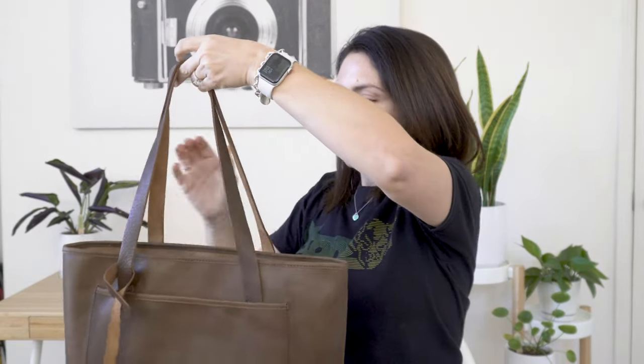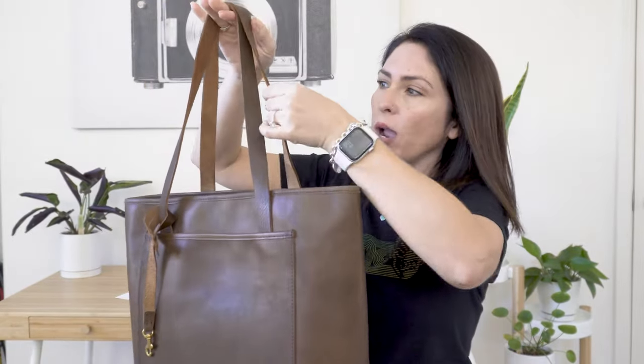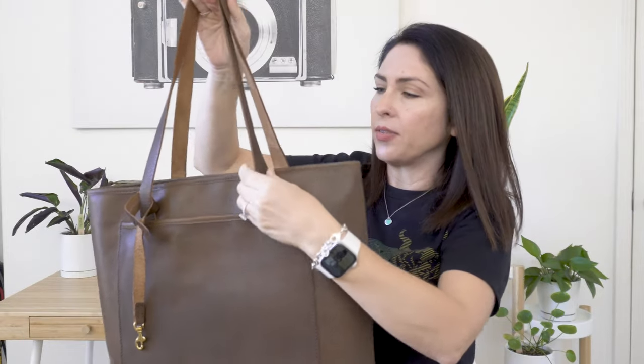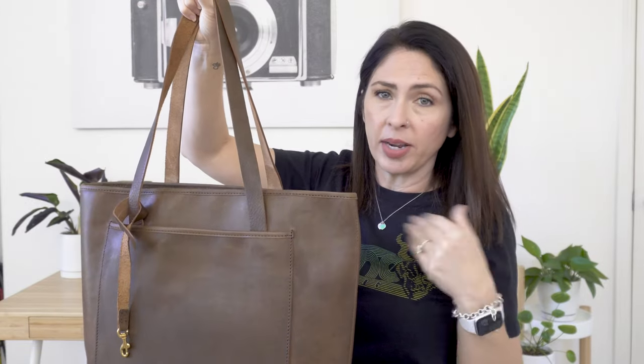One of the comments I read about this bag was about the straps — the straps are really thin and flimsy. I don't mind that because they're soft and I don't feel like they'll dig into my shoulder, but that is one of the comments I heard about this.